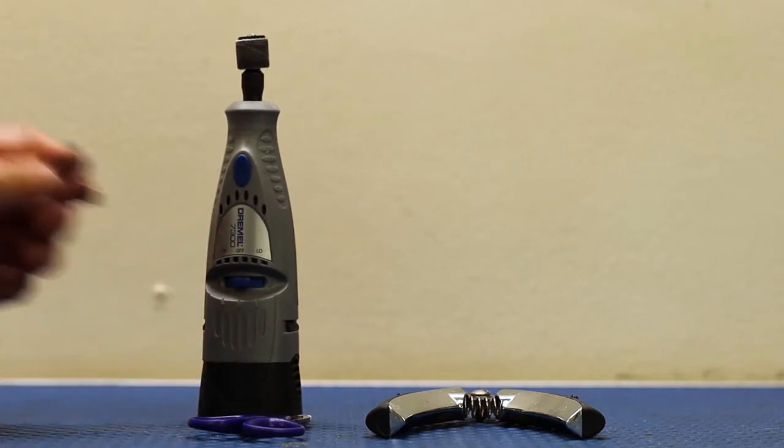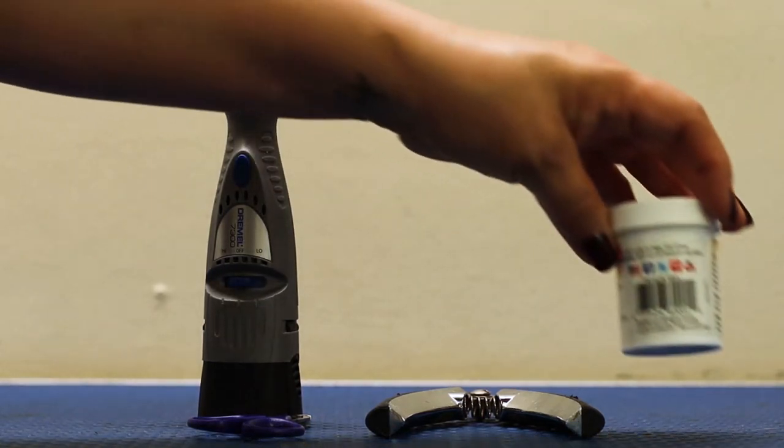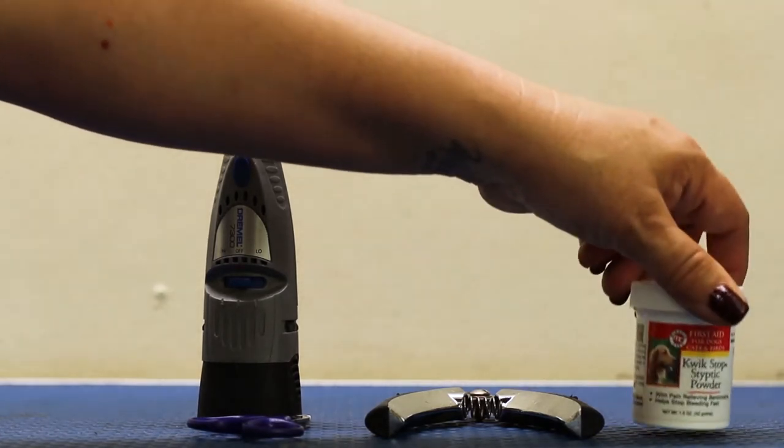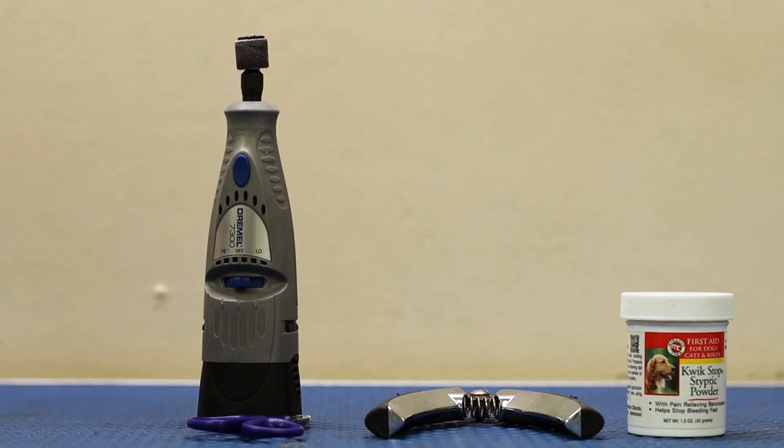Our next set of supplies is going to be a Quick Stop powder. This is a cauterizing powder that is used on nails. Dogs and cats both have blood supplies that run into their nails, unlike us. And if cut too short, this can cause them to bleed. It's not a big 911 emergency, but it can happen, and this is what stops it.